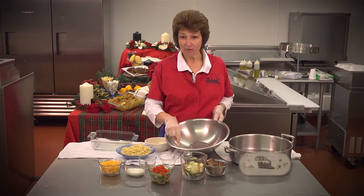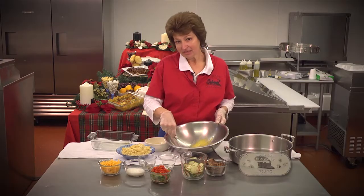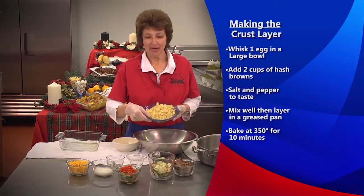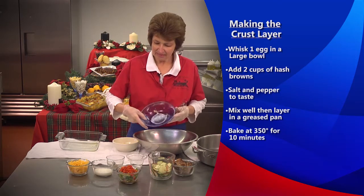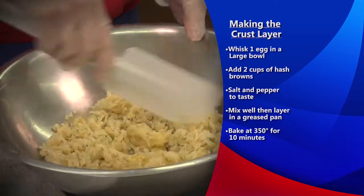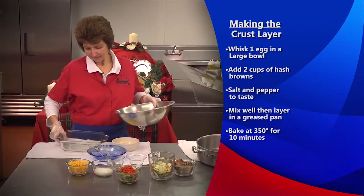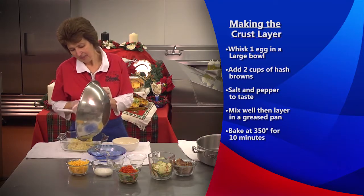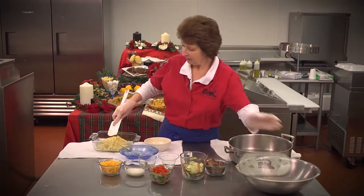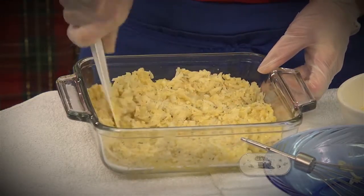Today in my little bowl I've got one egg, and I'm going to whisk it up just a little bit because we're going to make some — I don't want to call them casseroles or quiches, so we'll just call it a pie. I've got my egg whisked, and I'm going to put in two cups of hash browns that have been seasoned with a little salt and a little pepper. I'll mix this up with a spatula, then it's going to go into a baking dish that I've already oiled. I'll pat it down a little bit and it's going to go into an oven at 350 degrees for about 10 minutes, just enough to get it a little golden brown on the edges.